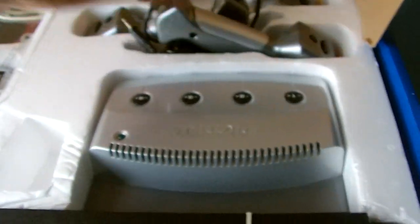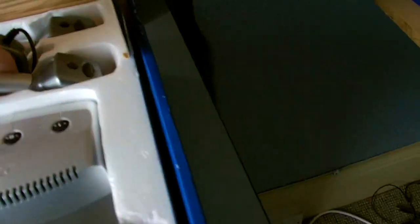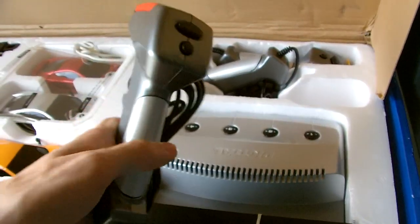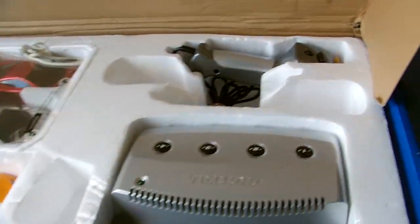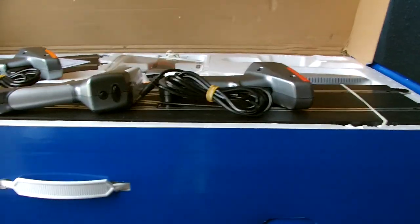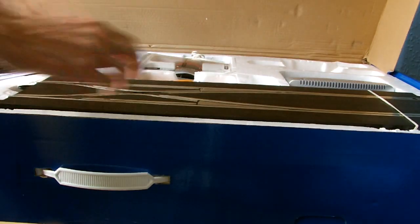You get three controllers, so you're one short of racing four cars, but you can pick up a fourth separately. You've got a red one, a white one, and an orange one - colour coordinated to match the cars, which is quite nice. I'll show you what track we get before moving on to the cars.